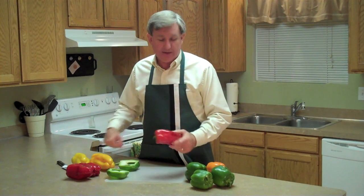Hey, this is your produce guy and for today's tip we're going to talk about bell peppers and a quick and easy preparation for them. I'll let you know some of the applications that you can use your peppers in.